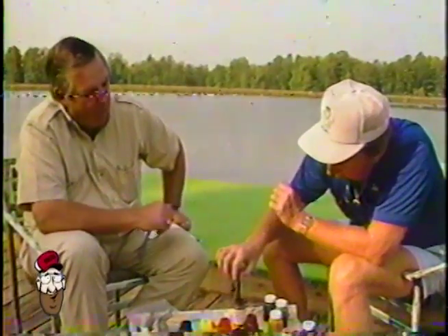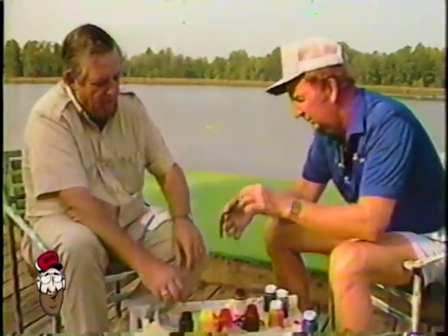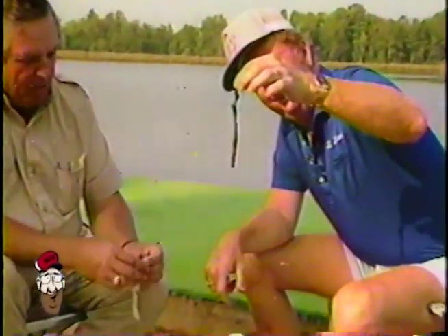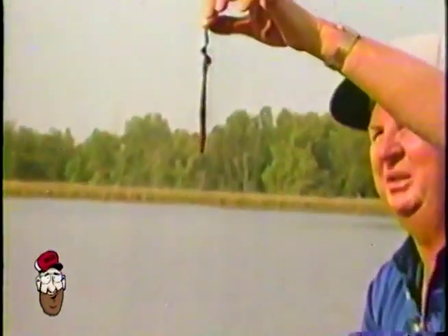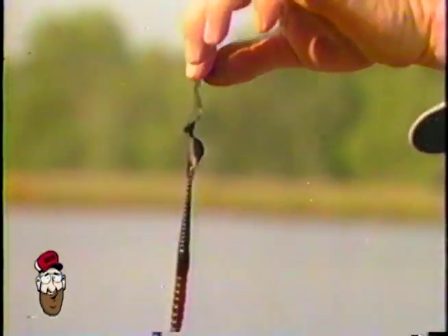You can take these colors and make any combinations you want, and it's instant — saltwater, freshwater — we've got any color you want, Red. Look at that. With the sun shining through that — look at that. That's a pretty worm, man. That's red and purple. You can't stay off of it now.